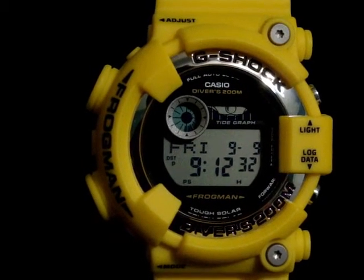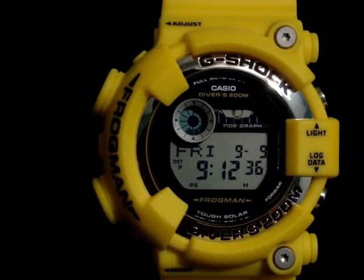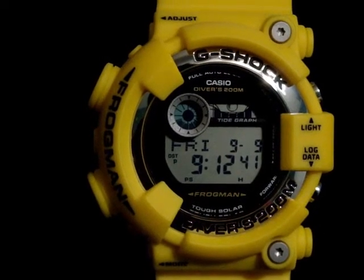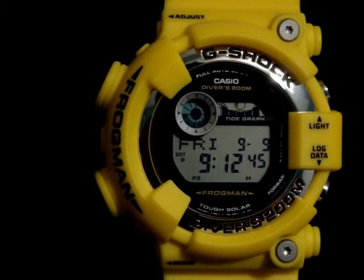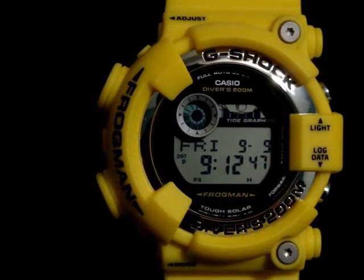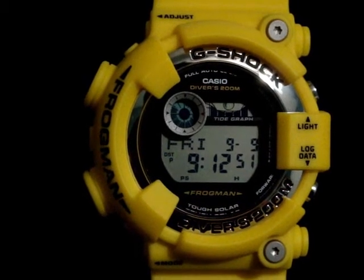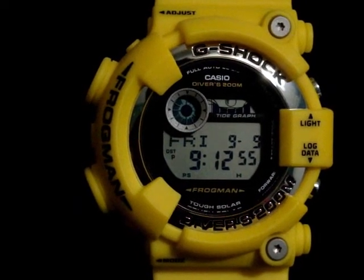We shall see when Monday comes around and I got to work — we'll see what the colleagues think and the people from work think. I want to hear some input on what they got to say, even though I really think the watch is really nice. This is my second Frogman in my collection. I have another Frogman which is a 200 series, which is a little bit newer case-wise.